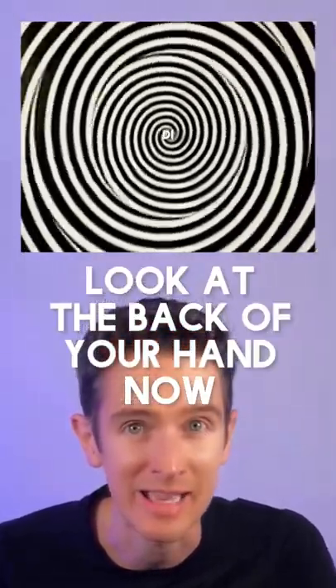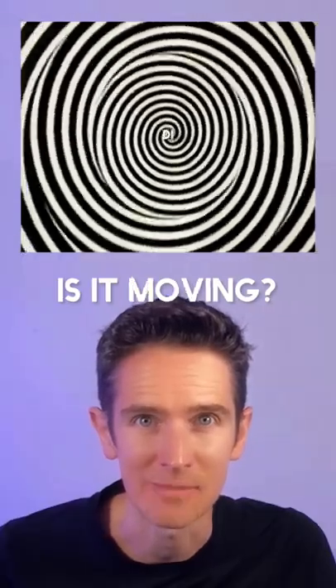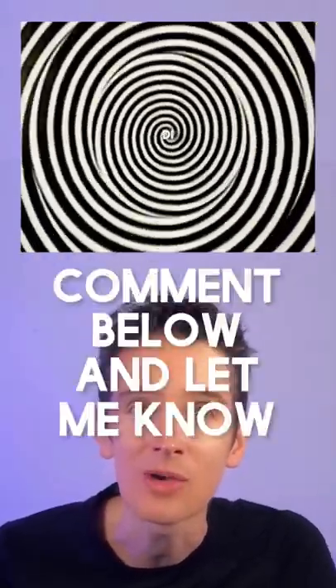Ready? Three, two, one. Look at the back of your hands now. Is it crawling? Is it moving? If it worked for you, comment below and let me know.